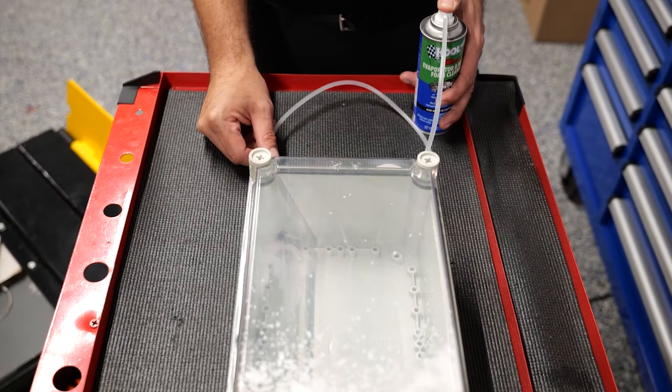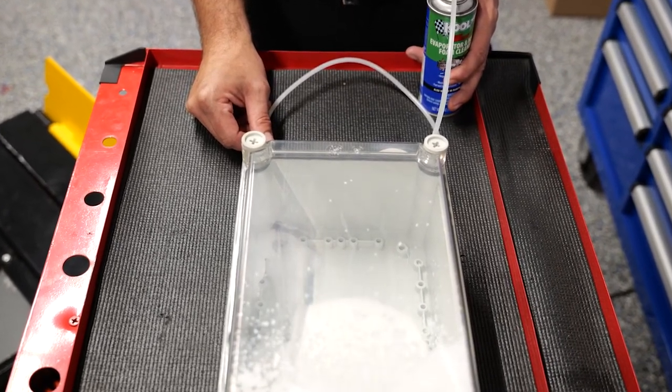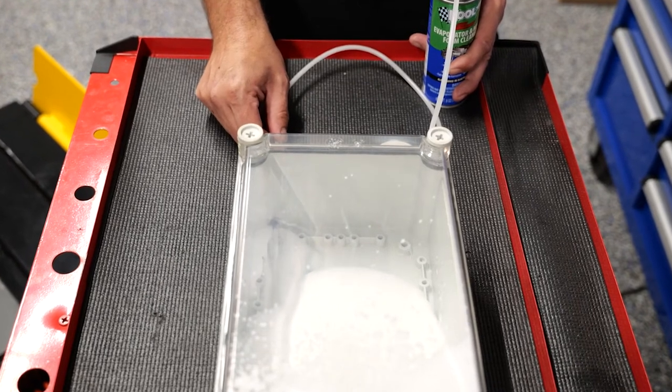We're going to dispense a separate can into this container so you can see a representation of what is actually happening inside of an evaporator heater core.